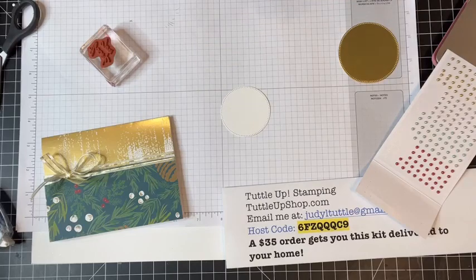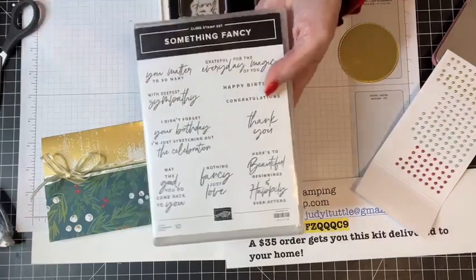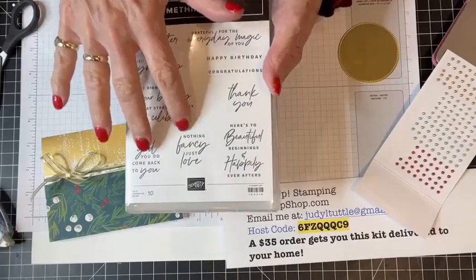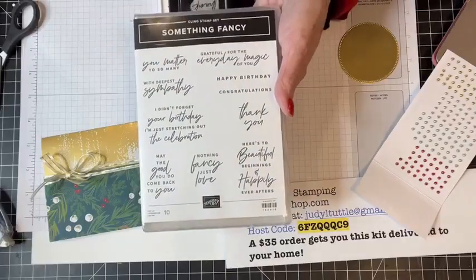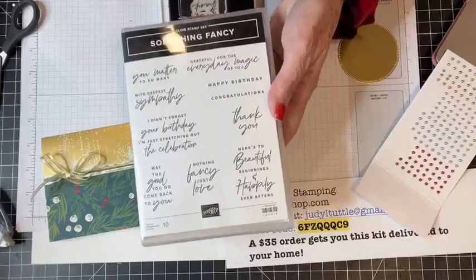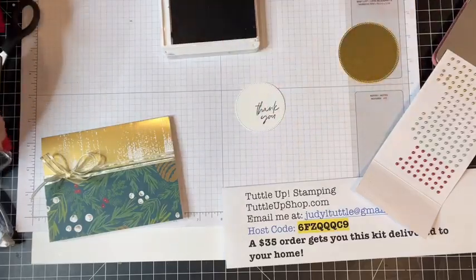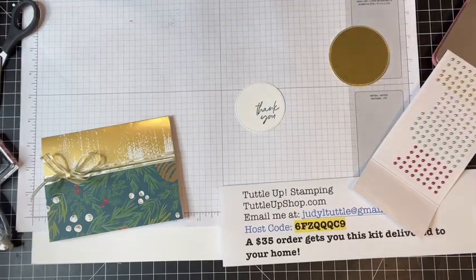I'm taking my Pretty Peacock ink and a 'thank you' sentiment from the Something Fancy stamp set. If you're looking for a sentiment set, Something Fancy has great sentiments — 'you matter to so many,' 'nothing fancy, just love,' and a great thank you. We're also going to use 'grateful for the everyday magic of you.' I'm going to stamp the thank you right down on the bottom right-hand side of that circle. Then I'll grab my Garden Green ink and stamp some boughs using the Christmas Classics stamp set.